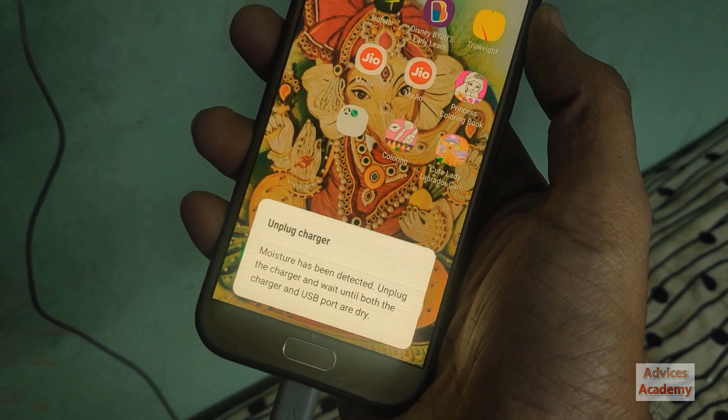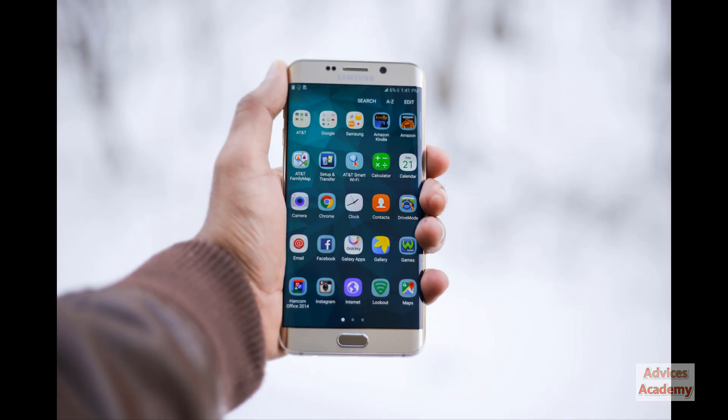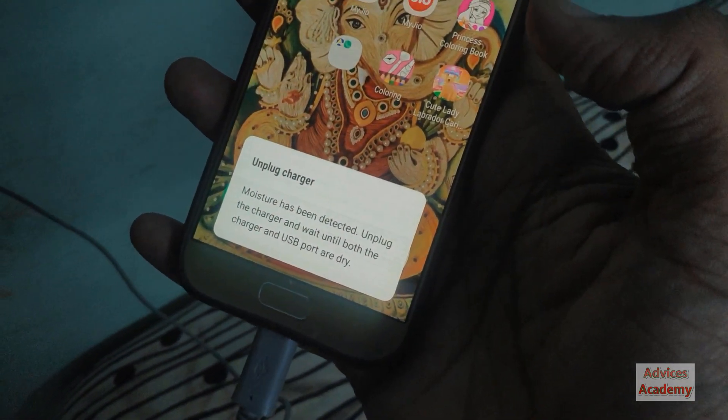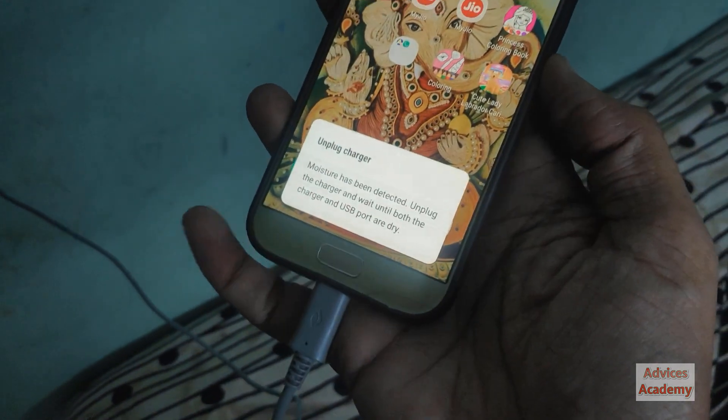Sadly, not many fixes are available right now, but in this video I'll be giving a solution on how you can charge your smartphone even though you have this problem. With this problem, you will see an error message saying 'unplug charger' and your phone will not be charged.